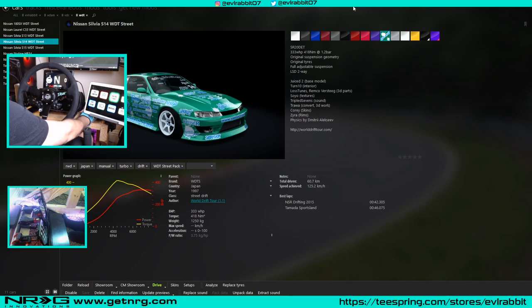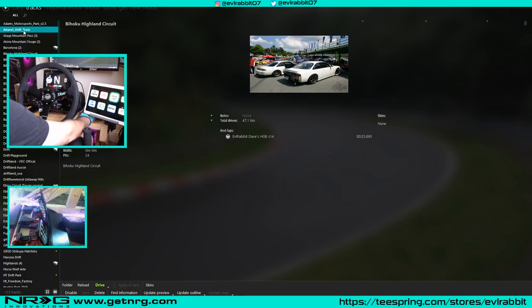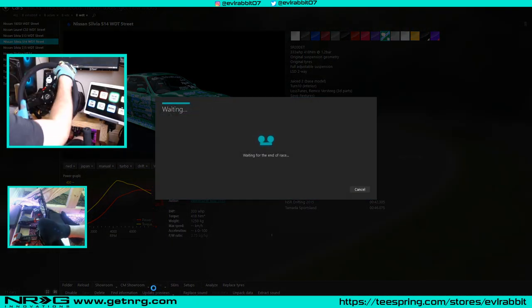My favorite track to practice on right now is called Airport Drift Track — I'll leave the link in the description box below. It's really nice because it's got some nice sweepy turns and long turns, but it's got a bunch of turns where you can start drifting and learn how to drift a full turn rather than trying to do a whole track right away. They also have a nice skid pad area with cones, because if you're first starting out you're going to want to start doing donuts and learn basic car control.